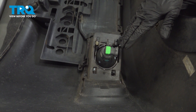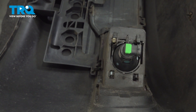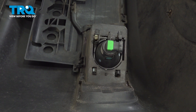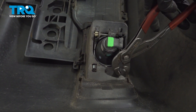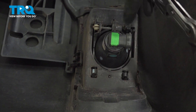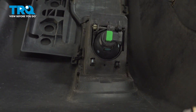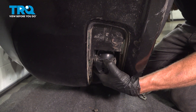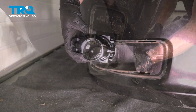Once you've removed the fog lamp bezel from the bumper cover, you can continue on to removing the fog lamp assembly. For the fog lamp assembly, you'll find that you have two clips holding it in place. Give them a squeeze and gently start tugging it out of position. Once we get one out, we'll continue on to the second. At this point we should be able to push this out and through. As we start bringing this down at an angle, pull it out towards the side. And there it is.